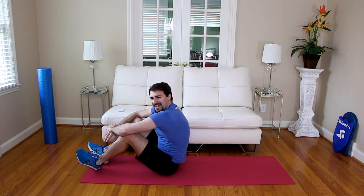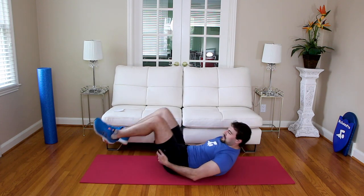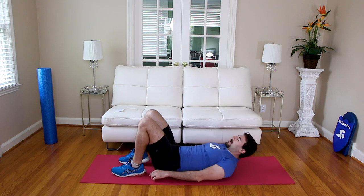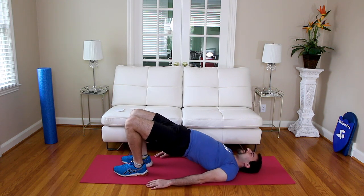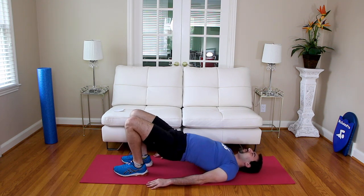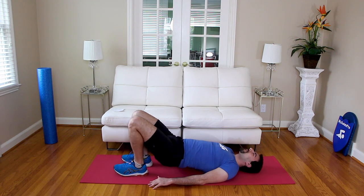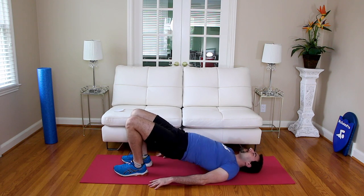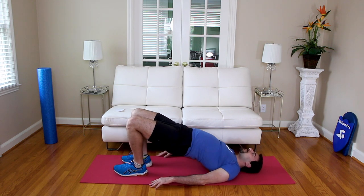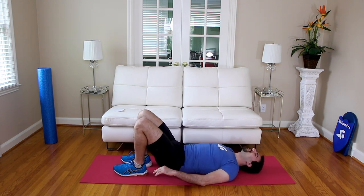We've got two more exercises of round three. Hip bridge — go ahead, put your feet flat on the ground. Leaving in three, two, one — hips up. One, two, three, four, five — come on now — six, feet are flat, seven, eight, nine, ten. Nice job.